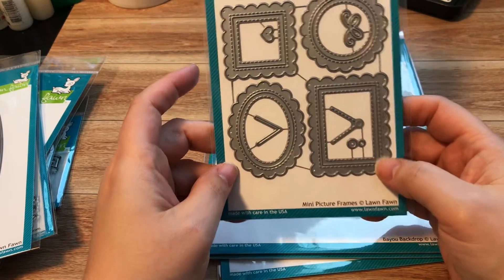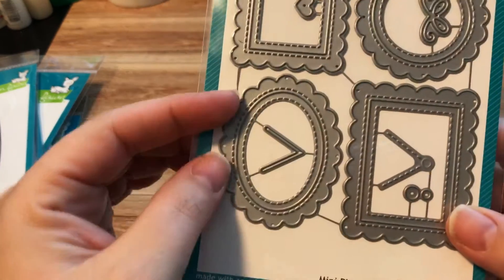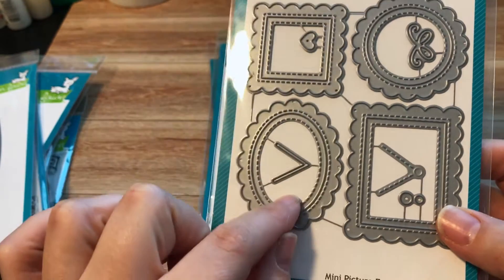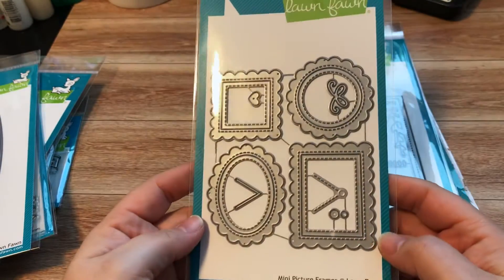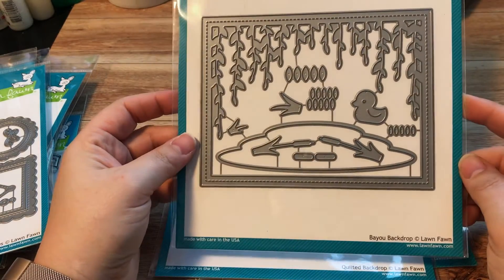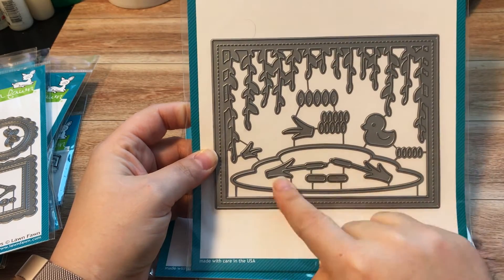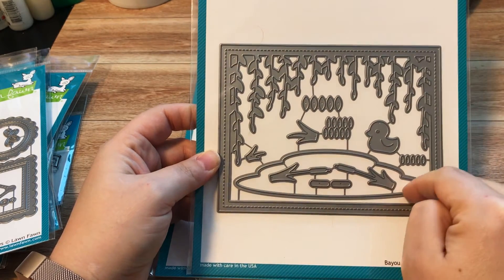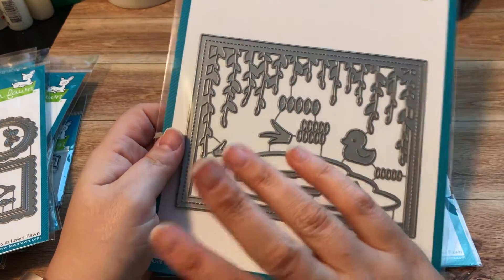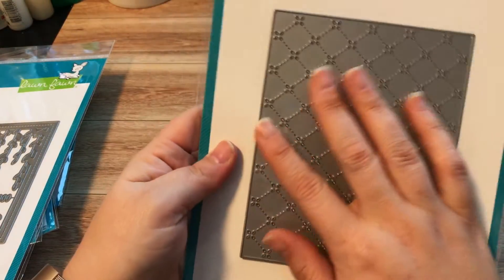These are mini picture frames — they have an inside and outside, so you have the frame and a cut line that's stitched, with the inside section also stitched. There are little hangers, little hearts, and little bows — so cute. The Bayou Backdrop has plants hanging down, a pond, cattails, extra leaves and grass, and a little duck. I didn't get the frog stamp set, which is funny since I got the bayou background.